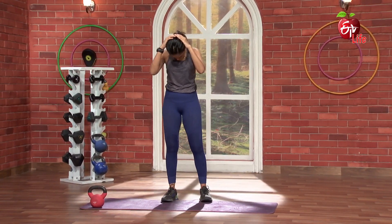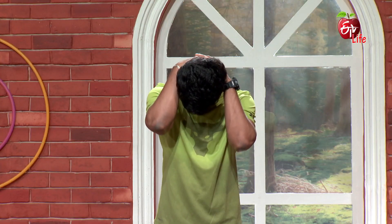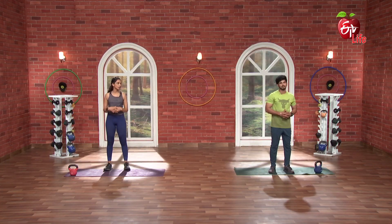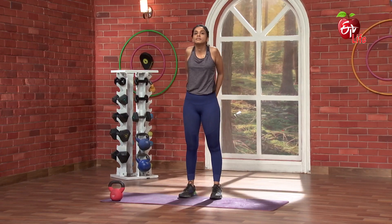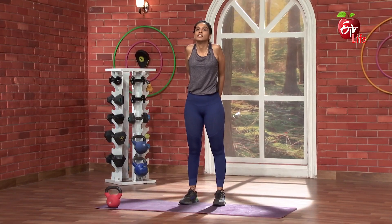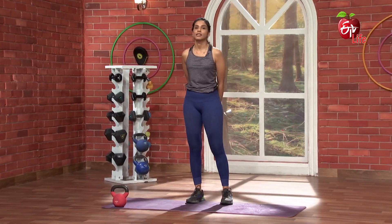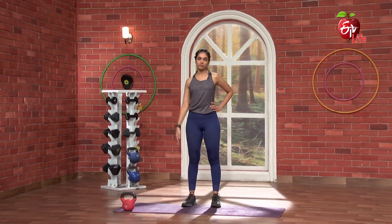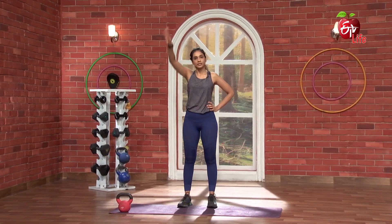Beautiful. Now ikanichi — neck forward and back. 5, 4, 3, 2, and 1. Super. Now ikanichi — neck and shoulder shrugging. Hands back. 3, 2, 1, go. 1, 2, 3, 4, 5, 6, 7, 8, 9, 10. Nice. Now ikanichi full rotation. 3, 2, 1, go. 1 through 10. Nice. Same thing back to front: 1 through 10.